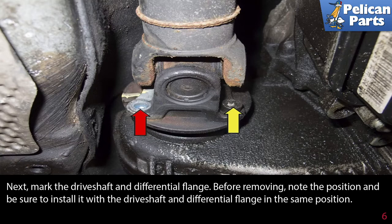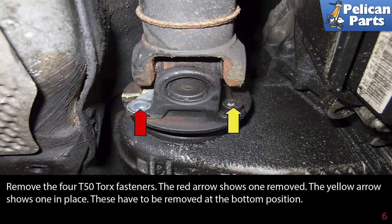Next, mark the driveshaft and transfer case flange before removing, and be sure to install it with the driveshaft and flange in the same position. Remove the four T50 torque fasteners — the red arrow shows one removed and the yellow arrow shows one in place. These have to be removed at the bottom position.